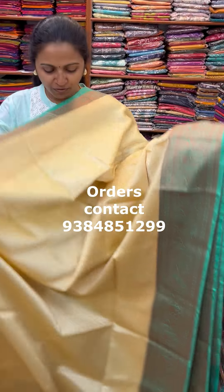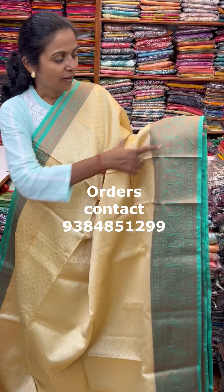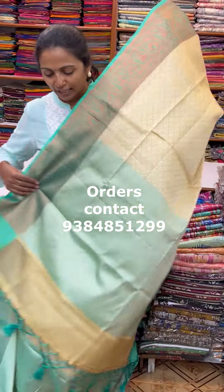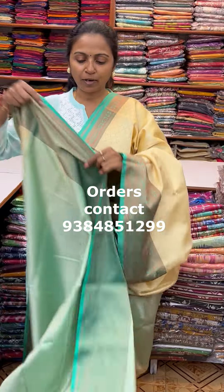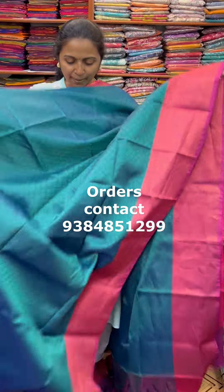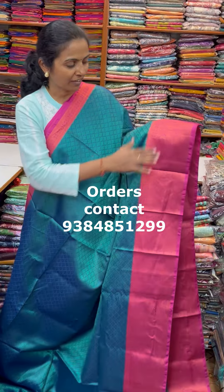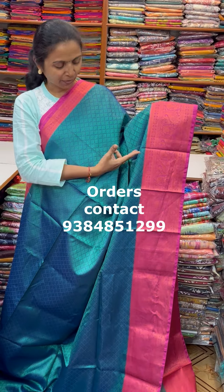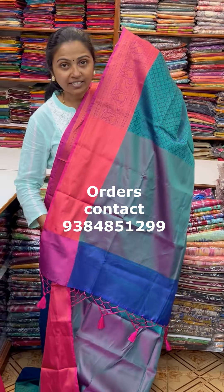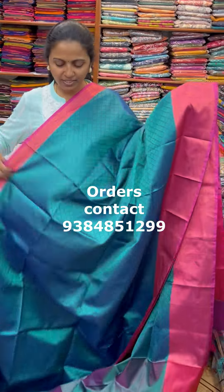A very pretty beautiful Kora muslin in a lovely off-white shade with green colour contrast, with beautiful woven pattern design — body full away with self-embossed woven pattern design. The pallu of the Sari is this with tassel and the blouse for this Sari. Price is 850. In the same pattern is a very pretty beautiful peacock green with pink colour contrast border. Very very pretty one. The pallu of the Sari is this and the blouse for this Sari. Price of this Sari is 850.